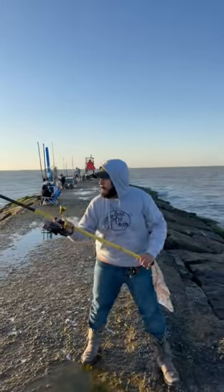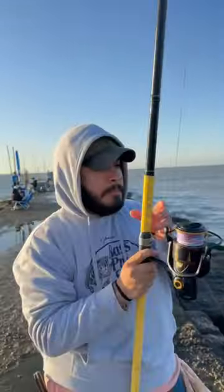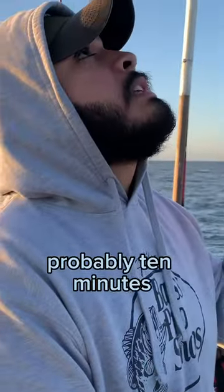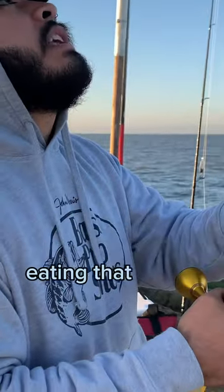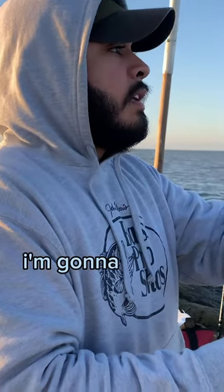Watch this. Now we set this on the rod holder and wait. Cast it out probably 10 minutes and it looks like there's already a fish eating that mullet. As soon as I feel that fish running, I'm gonna set this hook.